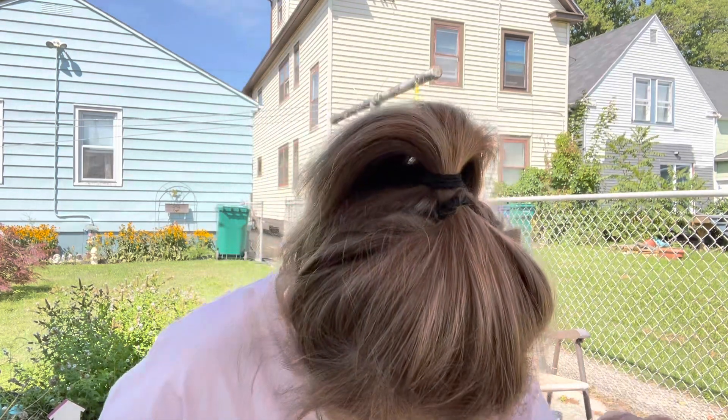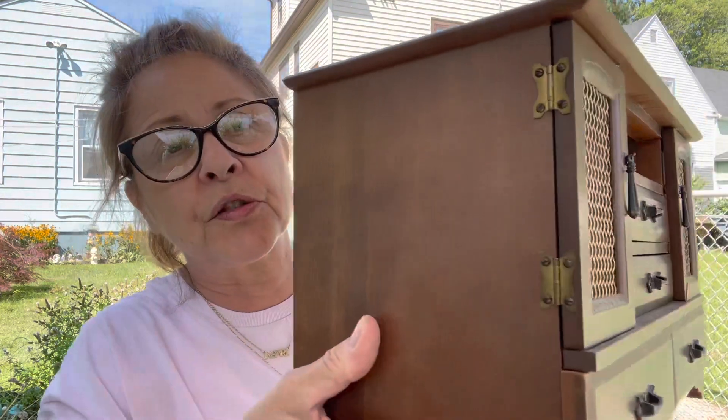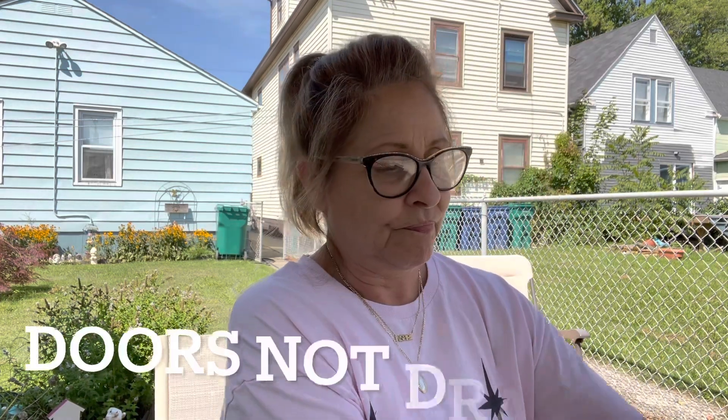That one popped right off because it was loose and I lost the nail. But I did get that one off. If I can get these out without damaging the wood on the drawers, I definitely will because it'll make it much easier when I'm trying to paint this. I'm also going to take off the doors because those are just flathead screws, so I'll be able to take the drawers off as well.